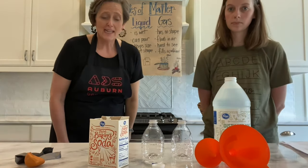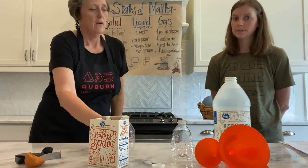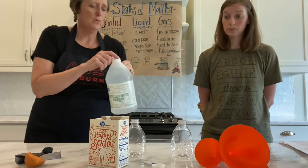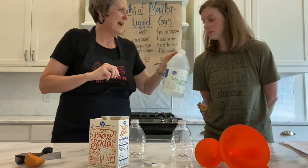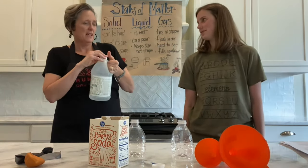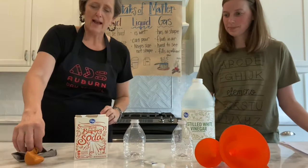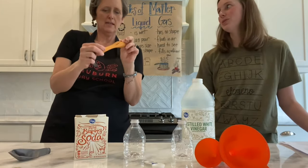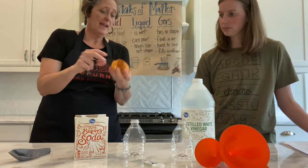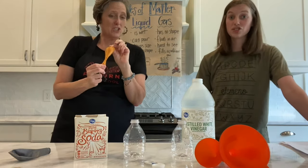We're going to see those things in our experiment today too. We are going to have a solid, which is a water bottle. We're also going to have a liquid, and our liquid today is vinegar. We have vinegar and we have baking soda. We also have balloons. A balloon is a solid too because I can't pour a balloon and I can see a balloon, so it's not gas. It's a solid, but what's going to be cool about this one is it's going to change shape — it's stretchy.